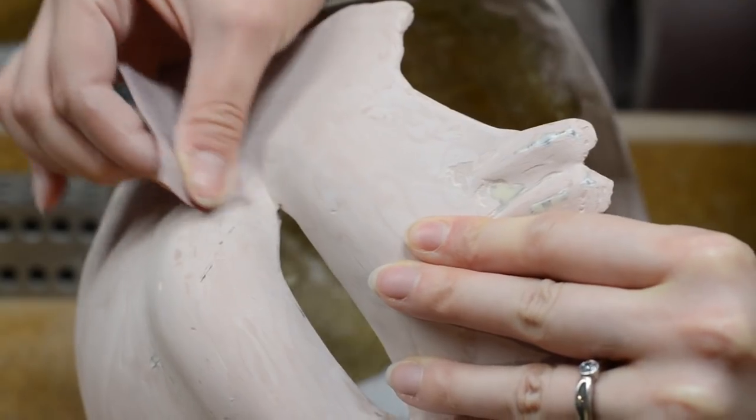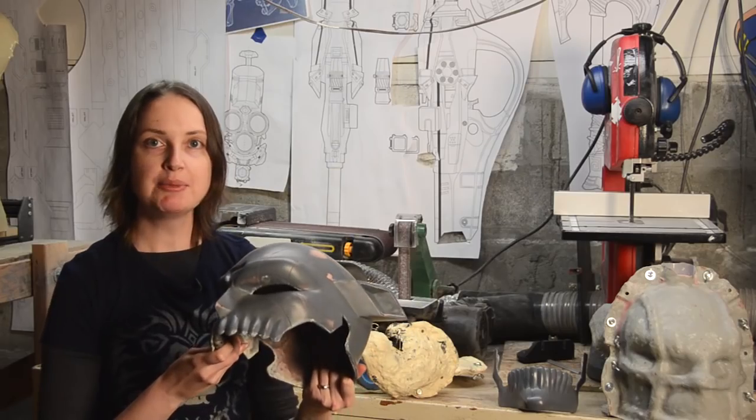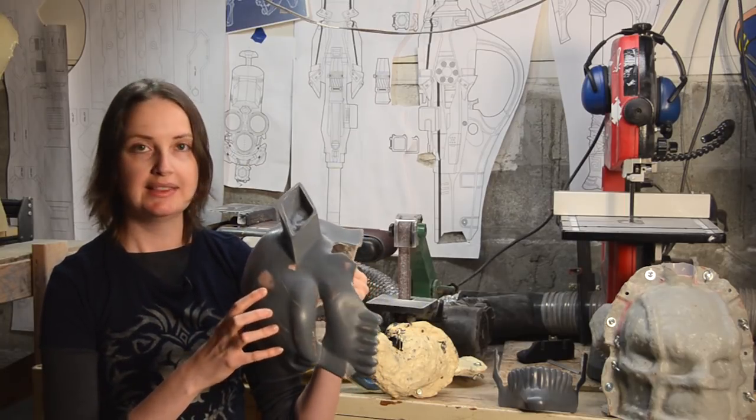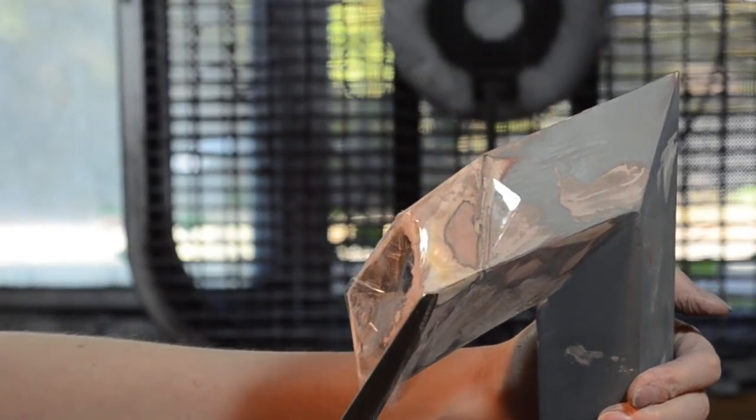Instead, several layers of Bondo were applied between sanding. Primer was sprayed on during filling and sanding. After a few layers of primer, I switched colors — this helps highlight all the low spots that need filling. The horns didn't fit perfectly in the sockets, so I used the Bondo squish method to fill in the gaps.